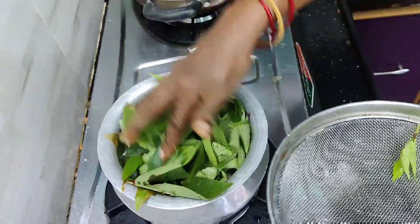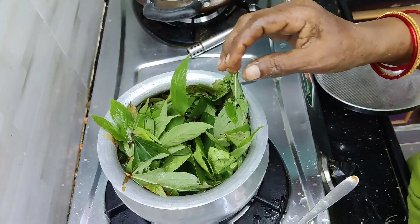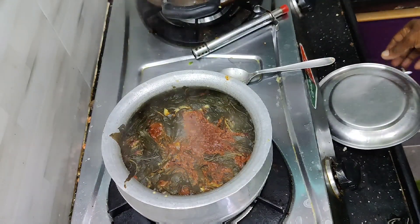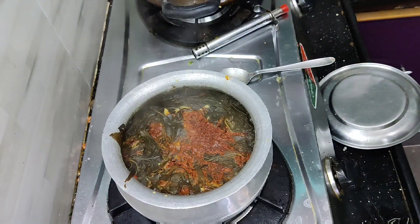Now we remove the paint. We apply coconut and collect it, and after starting to put it on, we give the meal more depth. Put the pot on top and cook it through.